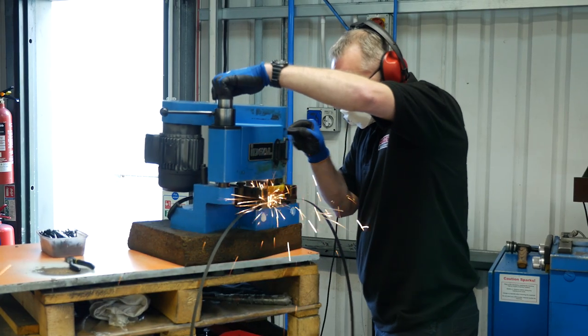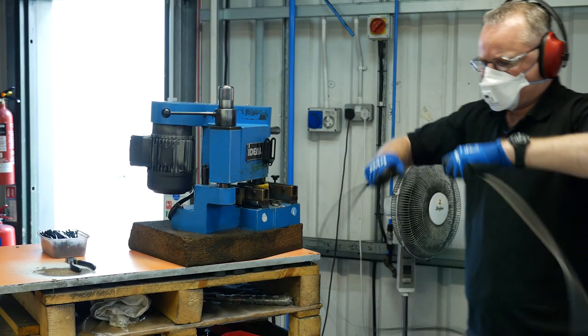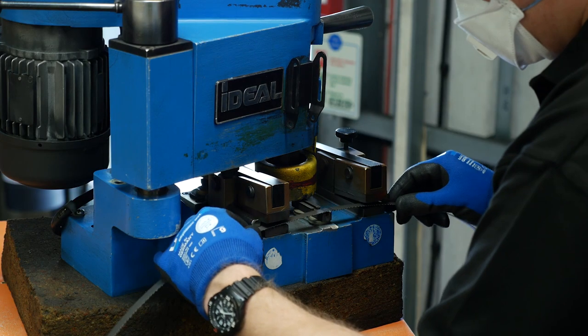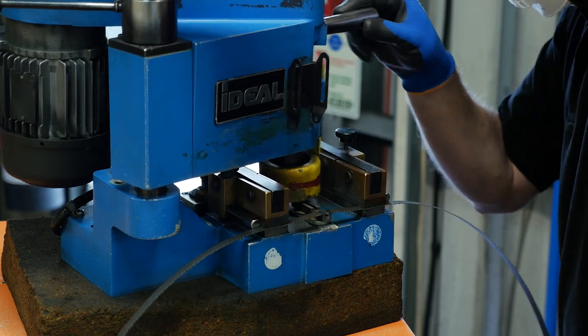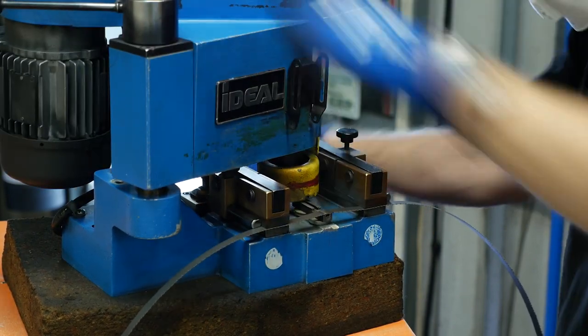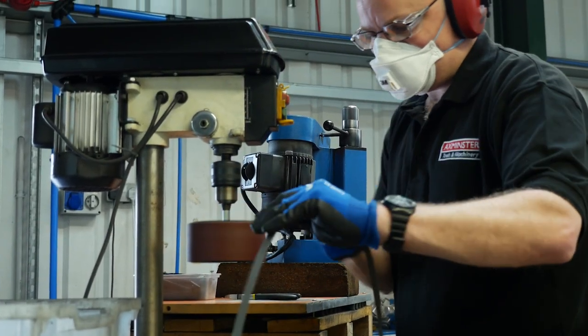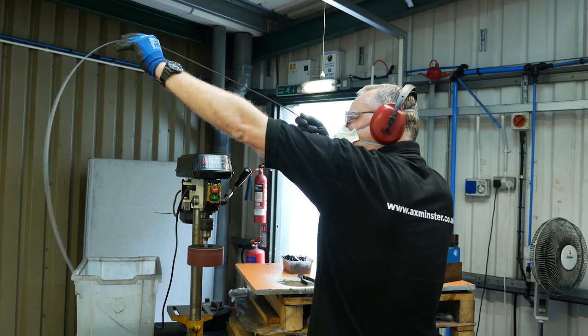Once welded, the joint needs surface grinding on both sides. This is important to ensure the blade passes smoothly between the bandsaw blade guides. A final check by an experienced eye makes sure everything is as it should be for a smooth cutting blade.